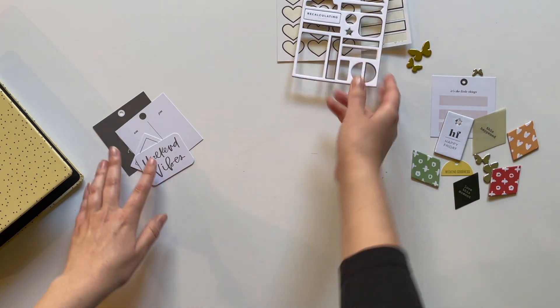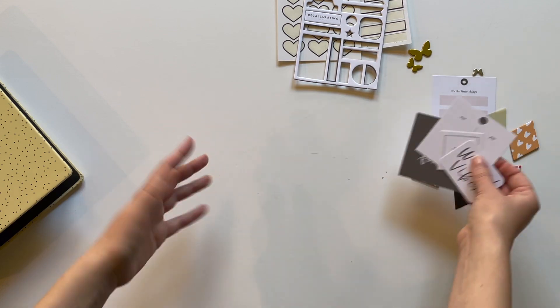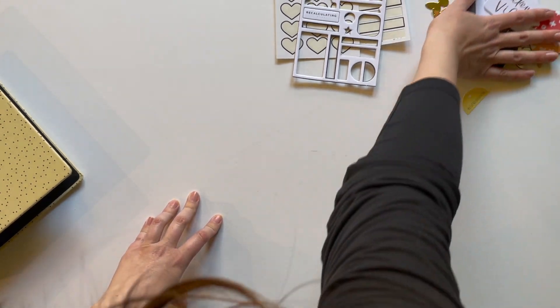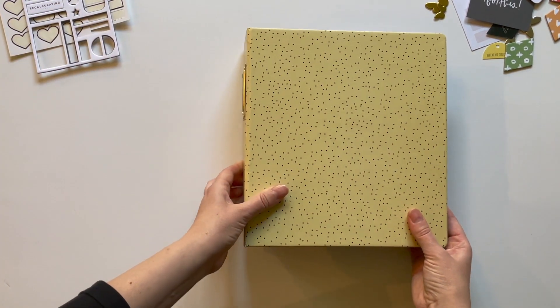All but two chipboard pieces and then just a few of these. It feels really good to use all of that product throughout the album and not have that much left over, but still some stuff that I can incorporate into Project Life.